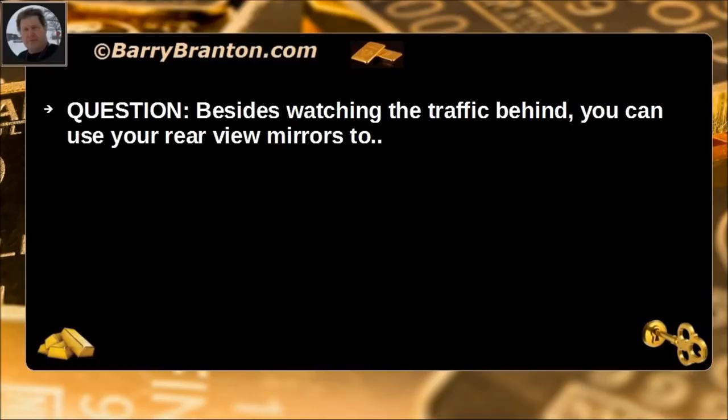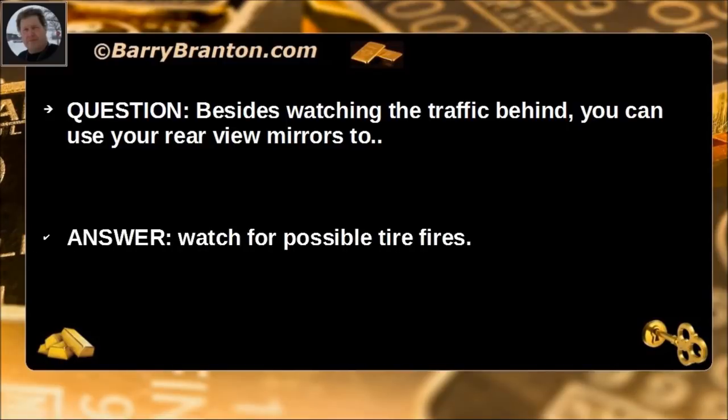Besides watching the traffic behind you, you can use the rear view mirrors to watch for possible tire fires.